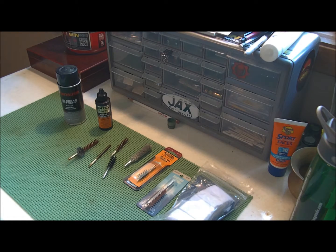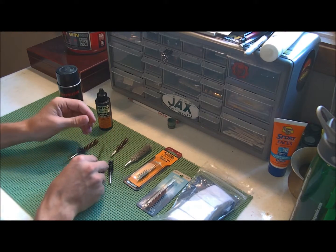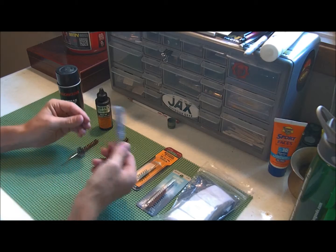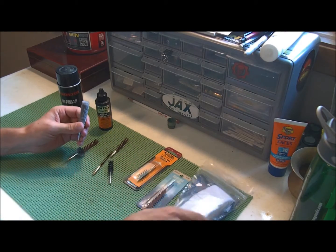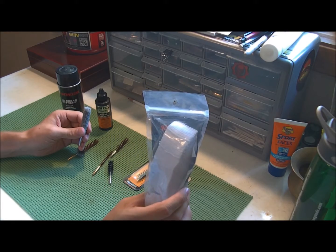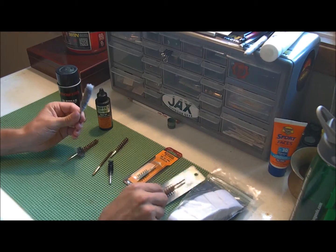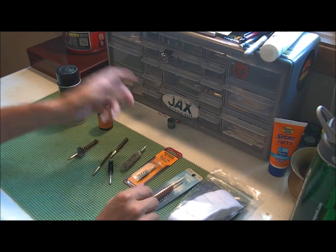One thing you want to have plenty of are brushes — plastic, brass. Mopsies aren't quite as important. You can get a bulk thing of these for like four bucks at Walmart. All these brushes and mops are $1.99 or less usually.